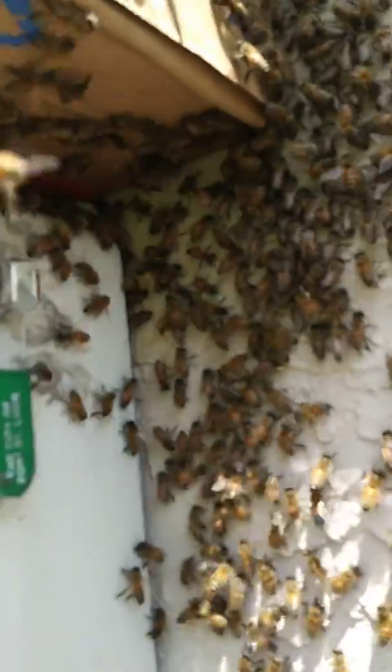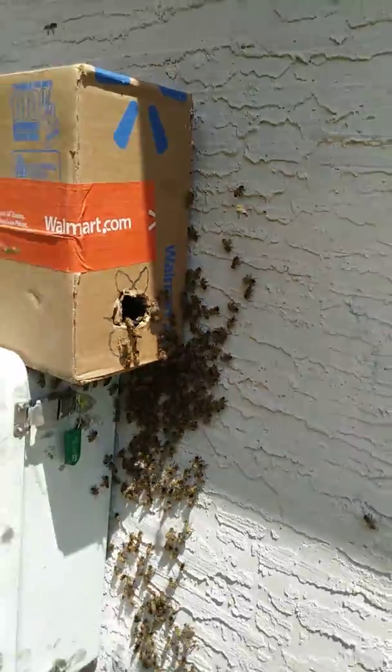All righty, see you here. We got a nice swarm of bees.